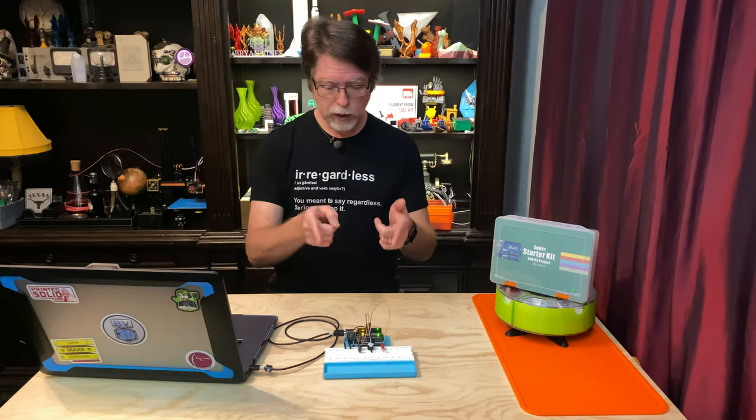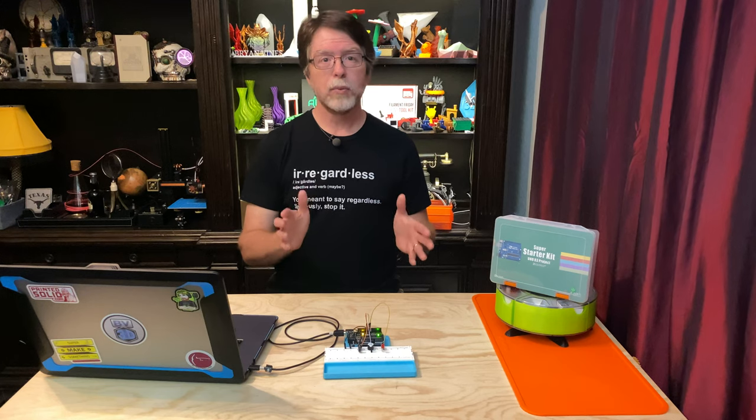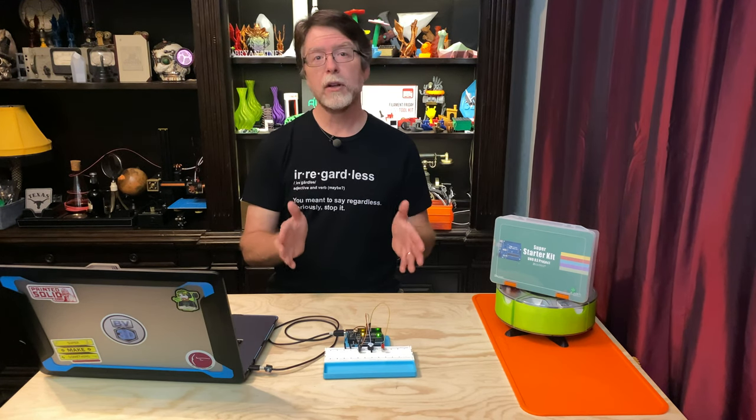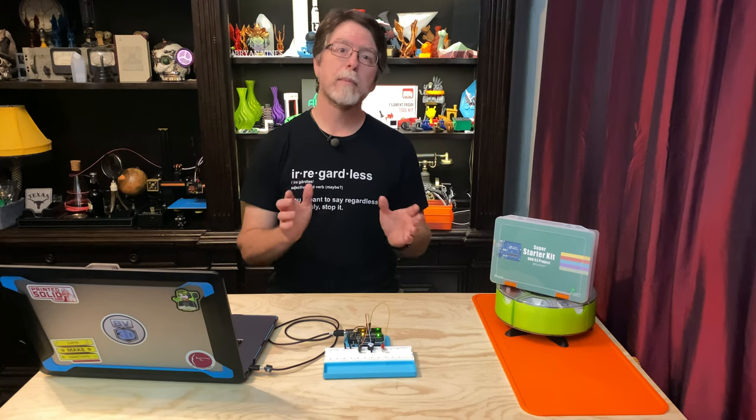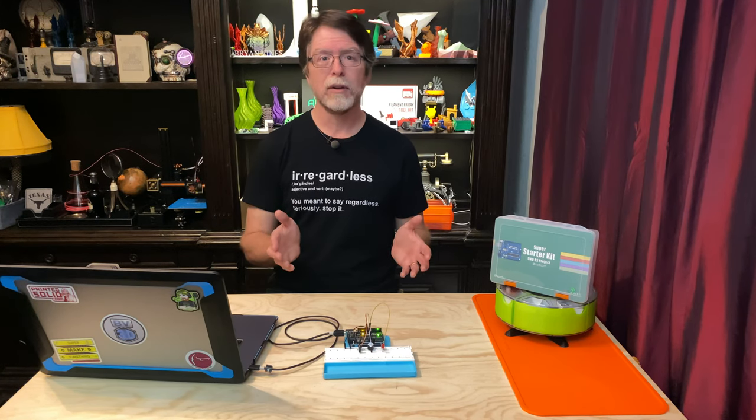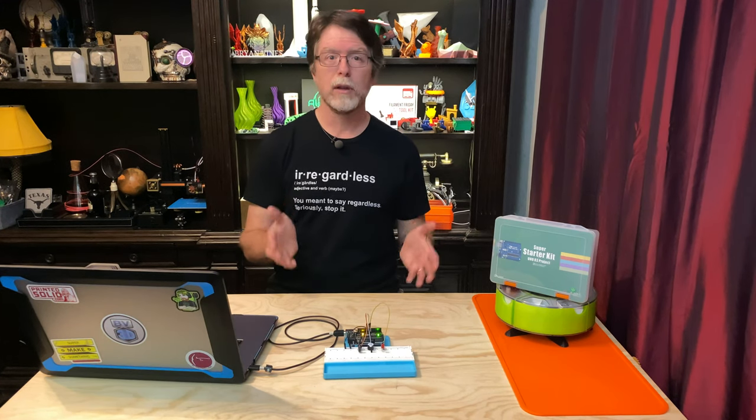Now the code is running on the UNO. With the switch in the vertical position, the tilt switch input is connected to ground, so it's a logic low. Our code is looking for a HIGH signal, which happens when the circuit is broken — meaning the tilt switch input is no longer held low by ground.